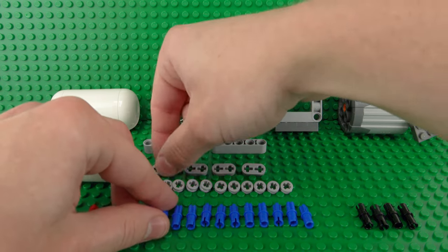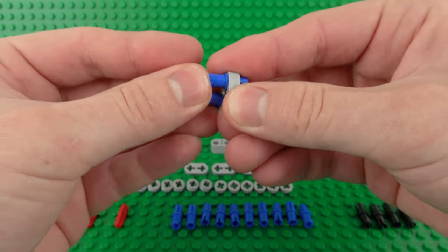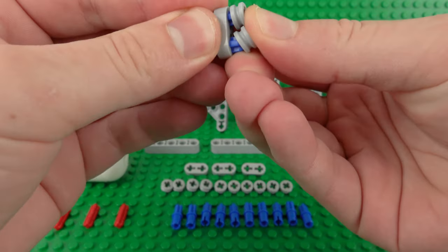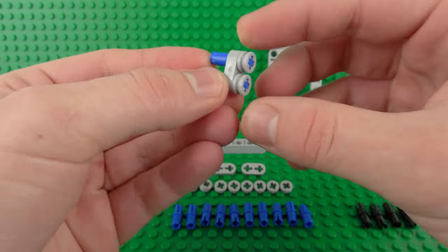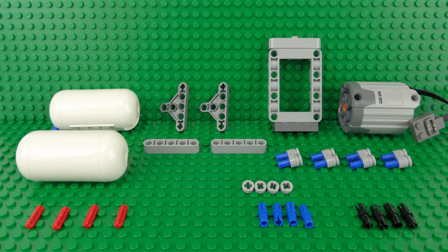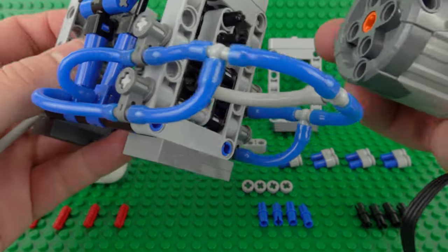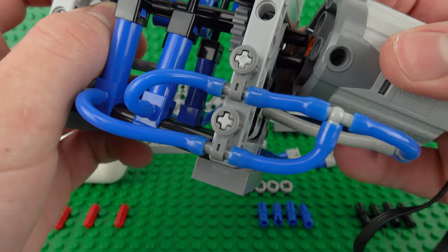Next we're going to want to build four identical assemblies which will use these 1x2 half Technic plates, along with a couple of these blue half pin half axle pieces, and two Technic half bush plates on top of those. You're going to want to build four of those in total. With all of those in place we can start attaching everything together to the main assembly, so first up is the motor, which will simply clip onto that Technic axle and the Technic pin underneath.